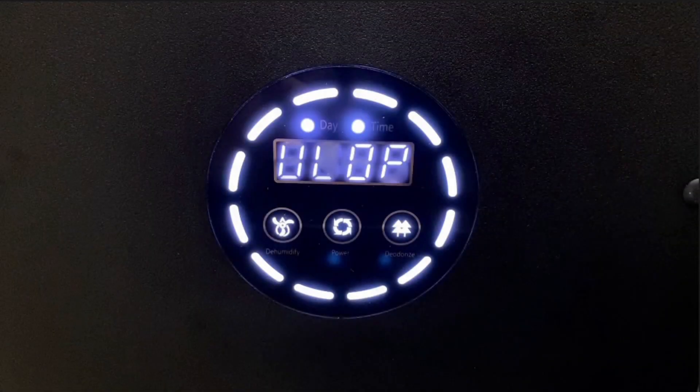When the UV lamp indicator light is on, please refer to the following video to replace it yourself or contact the after-sale service center.